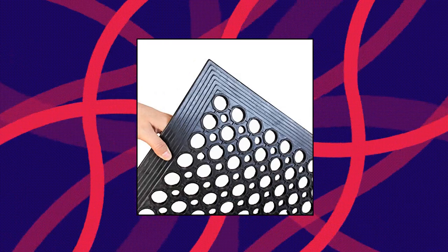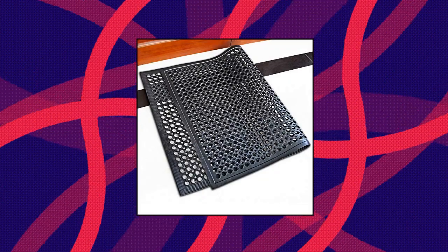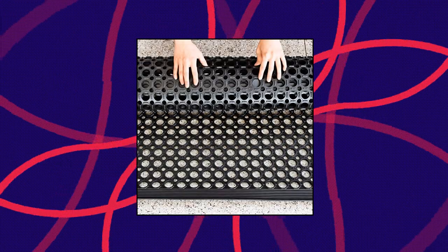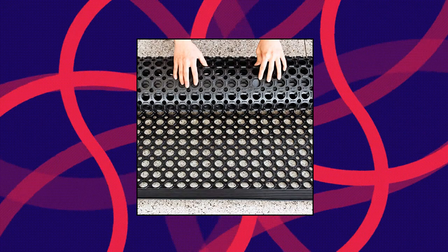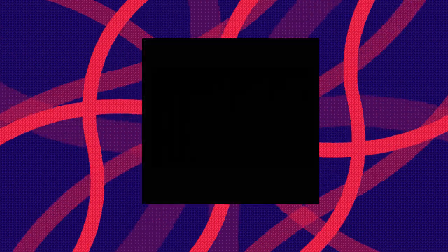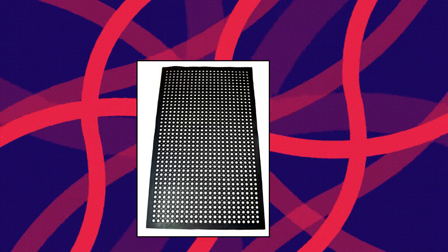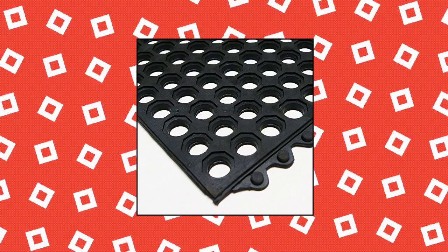Heavy-duty rubber mats — New Star Food Service 54514 commercial grade grease-resistant anti-fatigue rubber floor mat. Anti-fatigue properties provide all-day comfort when standing for long periods of time. Perfect for in-plant applications including workstations, assembly lines, and more. The drainage holes allow liquid and waste to pass through, making this rubber matting easy to clean and stain resistant, providing a clean, dry, and safe work area. Ideal for kitchens, food service environments, auto body shops, mechanic garages, and industrial applications.